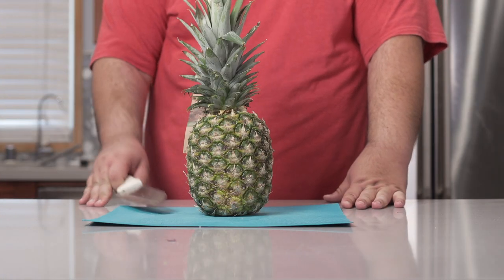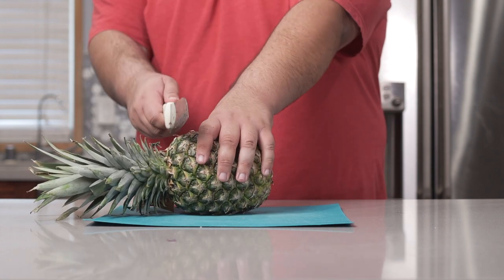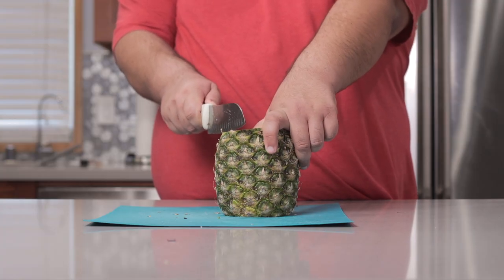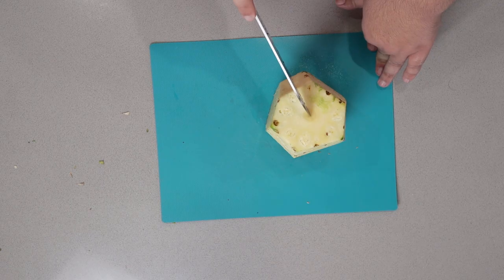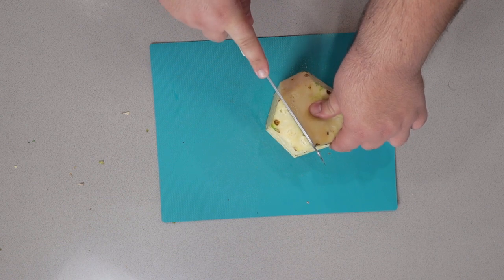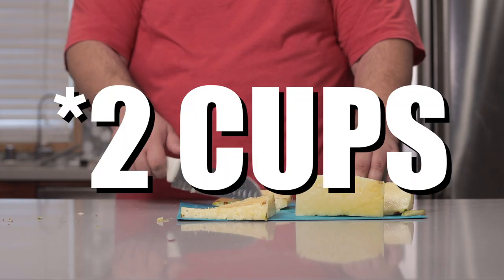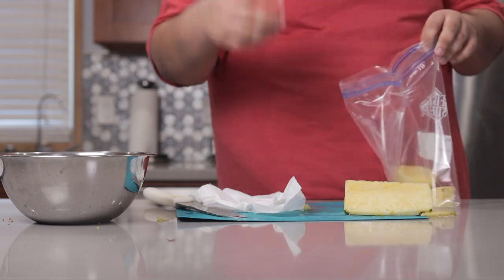Before we get to the pork, let's take care of the topping: pineapple salsa. It's going to include the pineapple, so here's how you chop one up. Cut off the stem and the bottom and trim off the skin without cutting too much into the pineapple meat. The pineapple core is edible but really tough, so cut as close as you can to the core and throw it away. All you really need is about a cup's worth of pineapple.